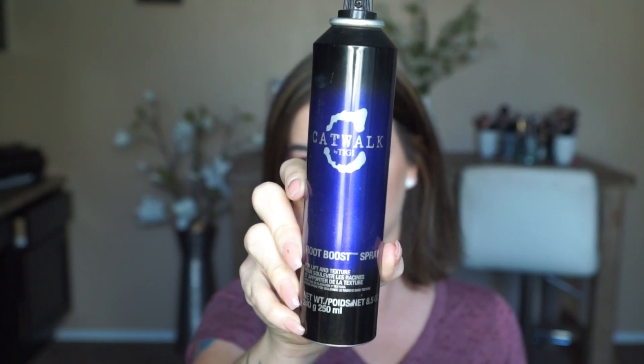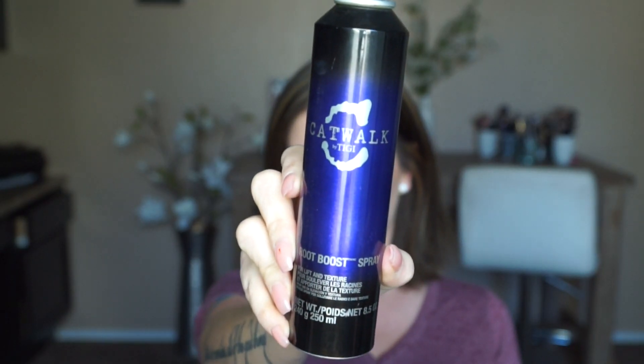If you have fine or thin hair, you want to choose one — no more than two — products. I always opt for some type of root lifter or volumizing mousse to get some fullness and add texture. I'm going to show you my favorites, and I don't use all of these at once — I just pick one. The first is the Catwalk Root Boost Spray for lift and texture.